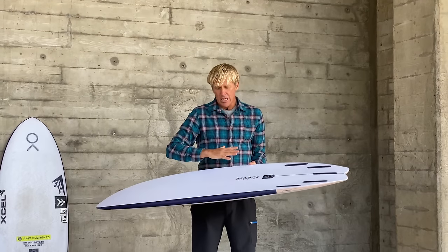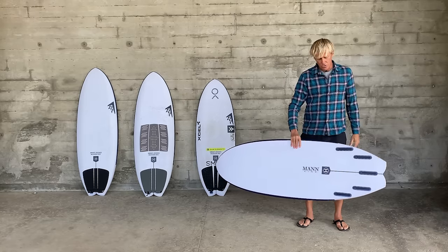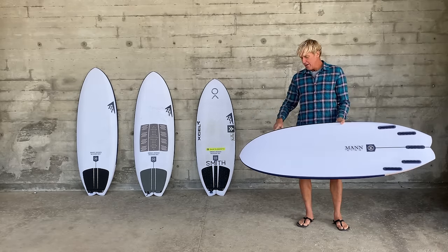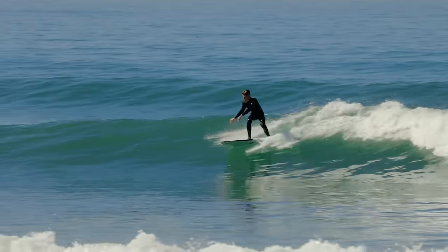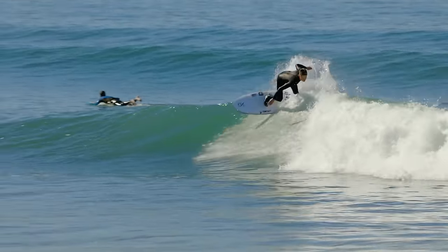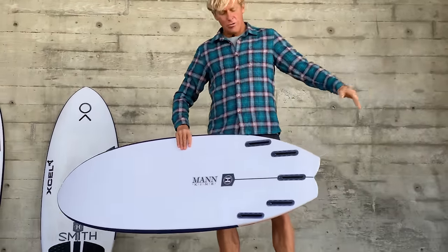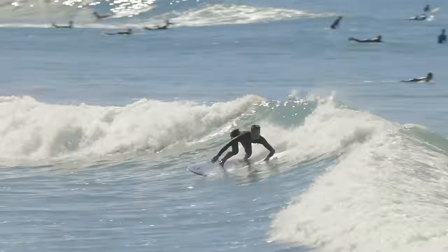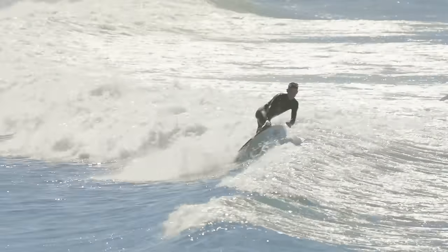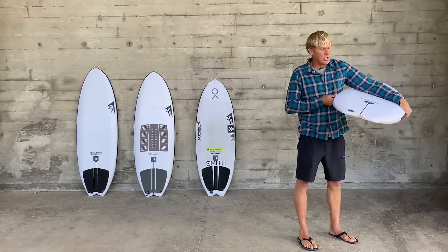The bottom is a single concave with a really significant double barrel that runs through the whole thing. That double barrel starts up where, on a bottom turn, the very front of the rail line would engage, goes all the way through, and feeds all that water through to the fins. There's also a nice step — similar to what you find in the Mashup — in the tail area.